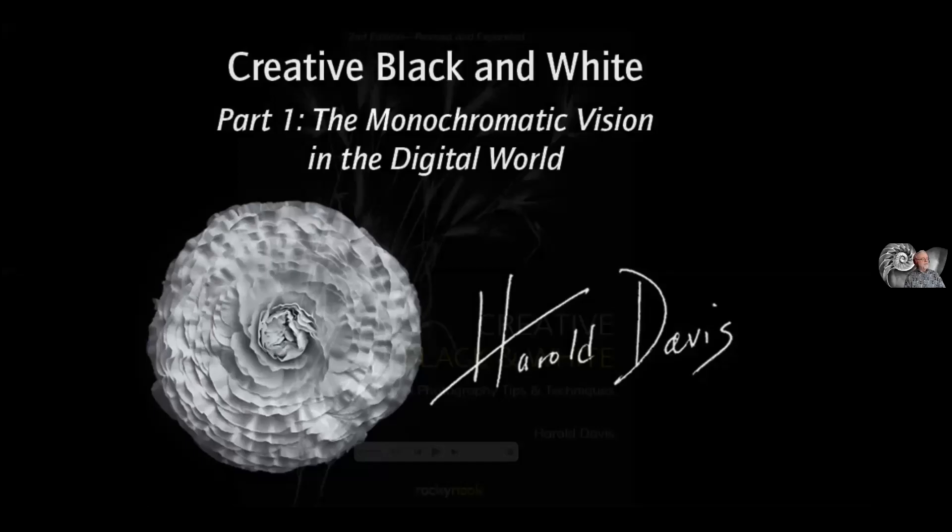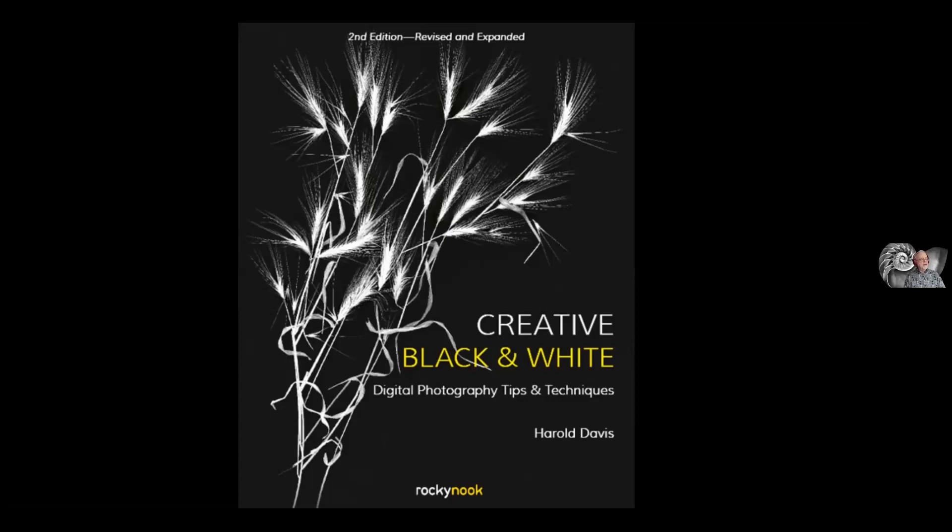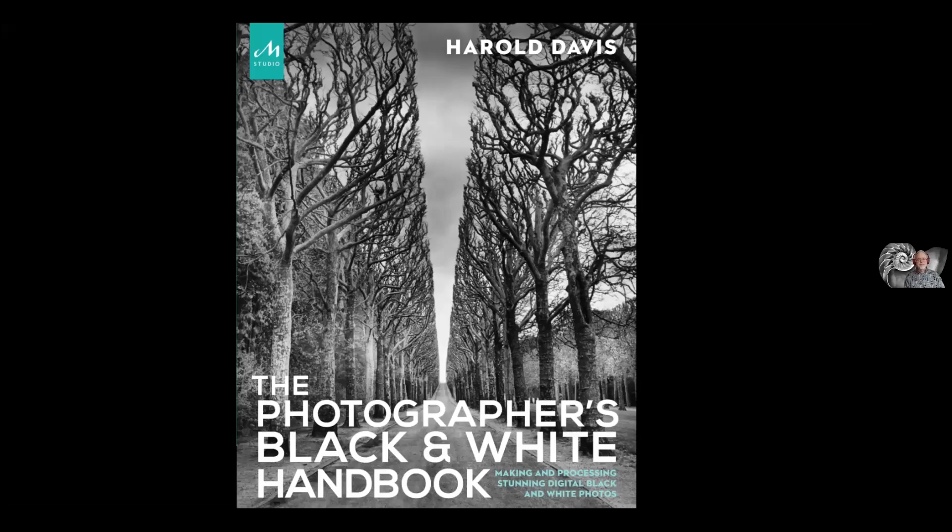Here's the cover of my current book, Creative Black and White Digital Photography Tips and Techniques. I'll be showing the table of contents toward the end of this presentation, so you can get some idea of how it overlaps with both this webinar and also with the three more in the series that we're presenting on black and white work. Once you've seen this webinar, you probably don't need to actually buy the book.